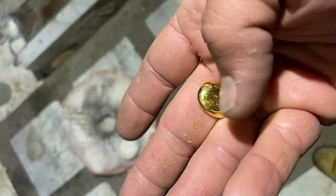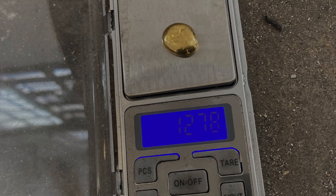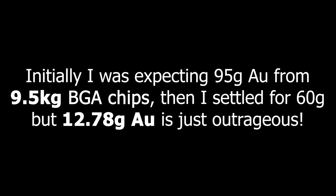The button was boiled in dilute hydrochloric acid to remove excess borax. This doesn't feel like a 60g button. What a joke. Initially I was expecting 95g gold from 9.5kg BGA chips, then I settled for 60g. But 12.78g is just outrageous.